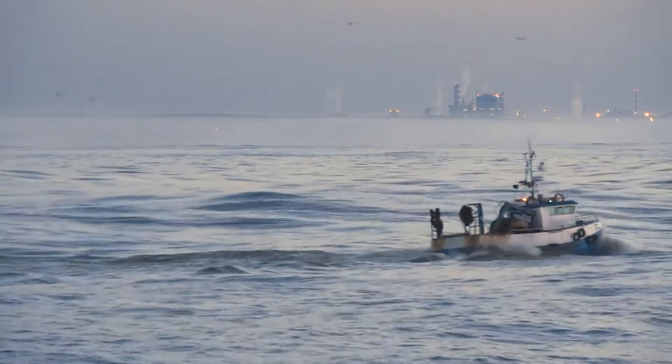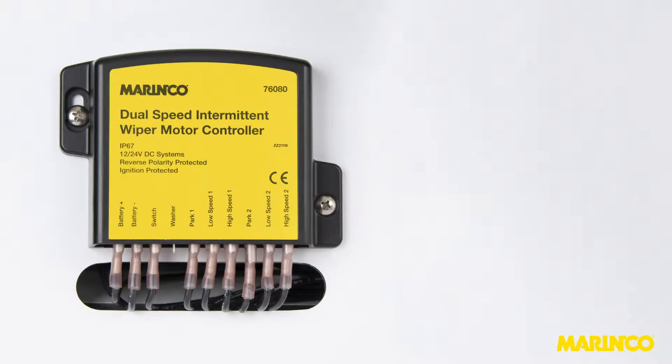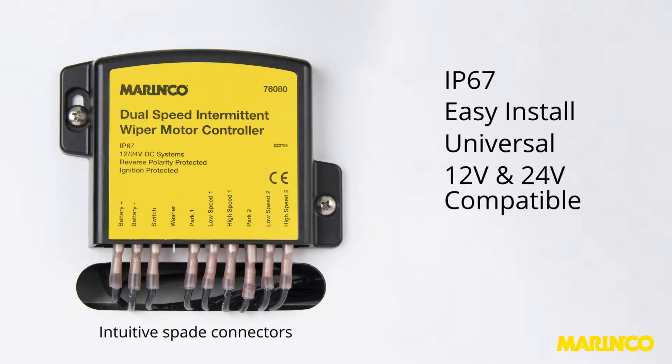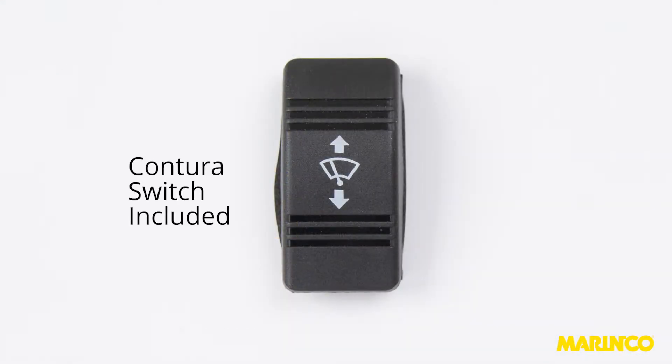Now boaters can fully control two synchronized wipers with a single button press. This is achieved through our proprietary control board contained within an IP67 housing with quarter-inch male disconnects. There are no complex wire harnesses, it's a simple install, it's universal, and it's compatible with all 12 and 24 volt wiper motors. It can be operated by any single pole double throw switch, but the Marinco kit comes with a Contura style switch.